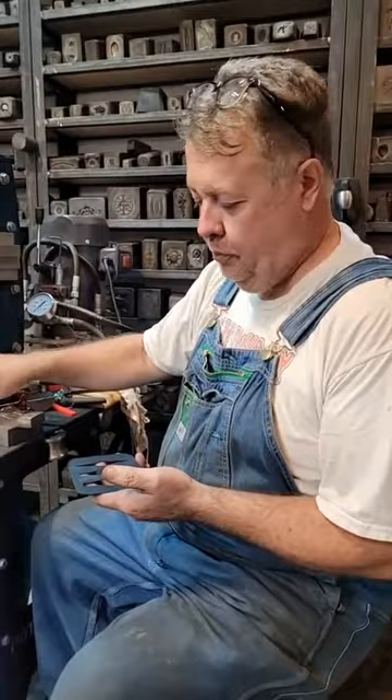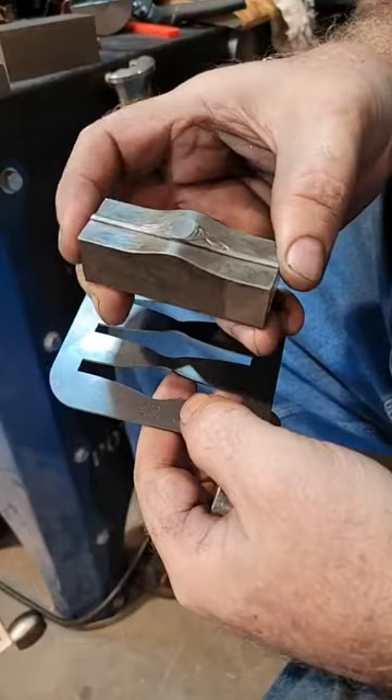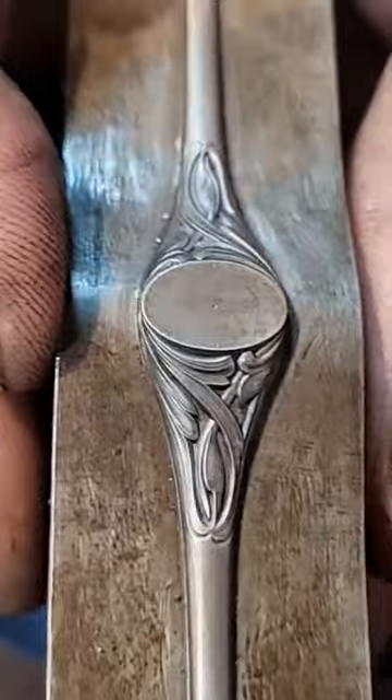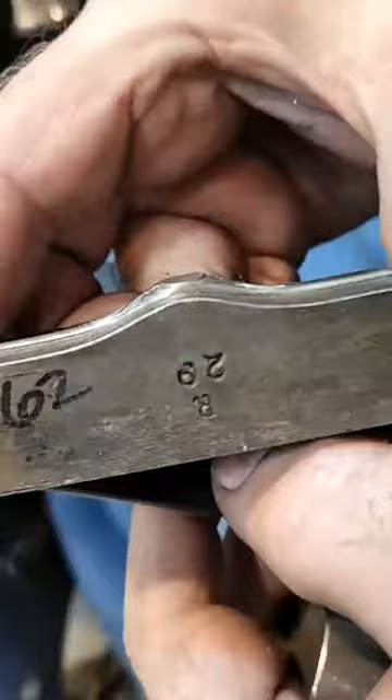I'm going to go ahead and start this - we'll probably end up making a few of these videos. I've come up with a way to make this a lot easier since I know a lot of you guys want to run these type of rings because they are gorgeous. This was made in the early 1900s in Manhattan. This is a master hub - an early 1900s Art Nouveau piece - and what makes these difficult is the hump that's in the center.